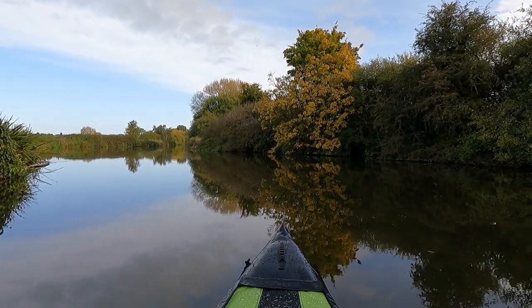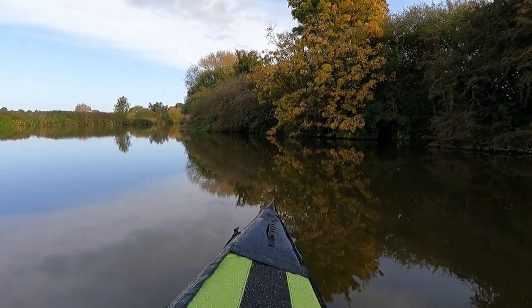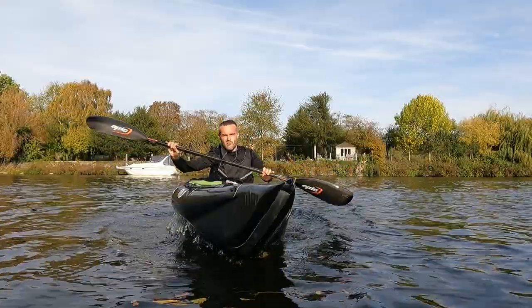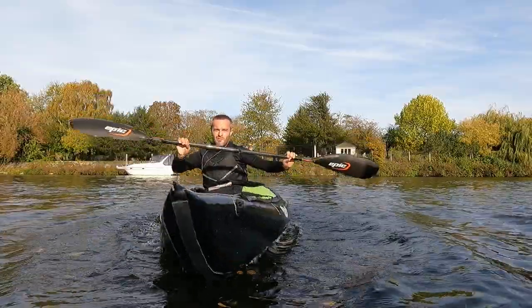It is stable. There is no chance you will tip over in it — you will need to really want to capsize. It takes quite an effort to rock it like this.